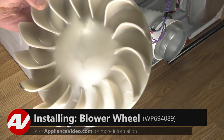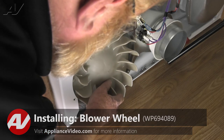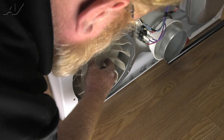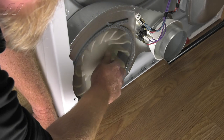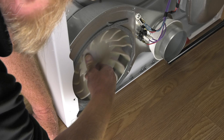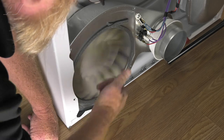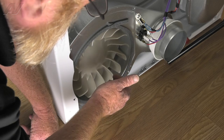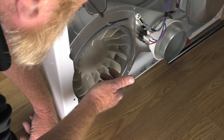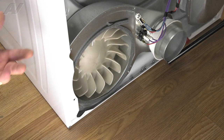Now that we have a new blower wheel, let's go ahead and install it. We're going to slip it back into place and rotate it onto the motor shaft. And you'll feel it snug up. Now we don't have to tighten this because as the dryer drum turns, it's going to tighten up on its own.